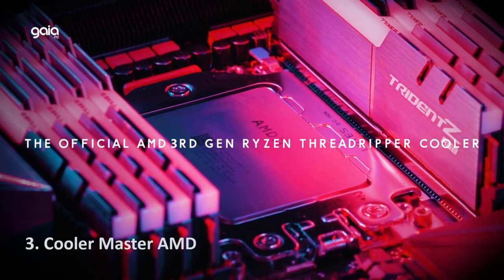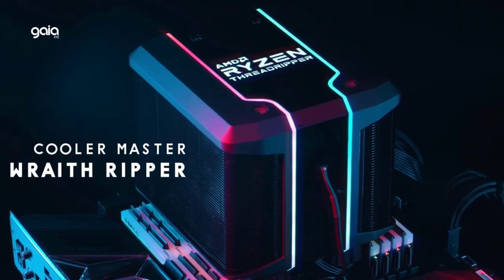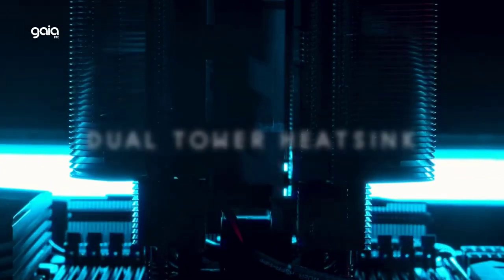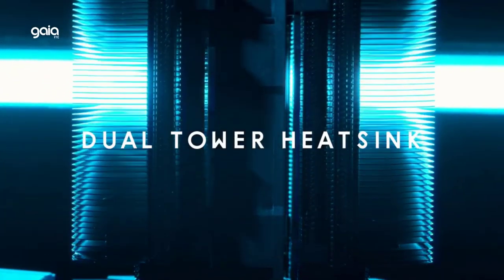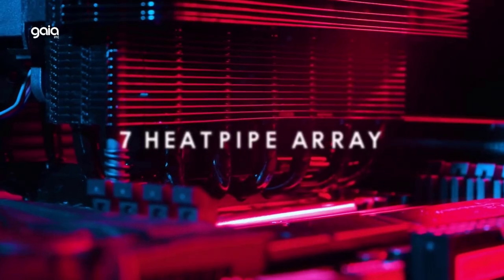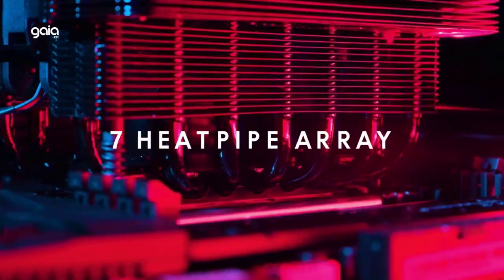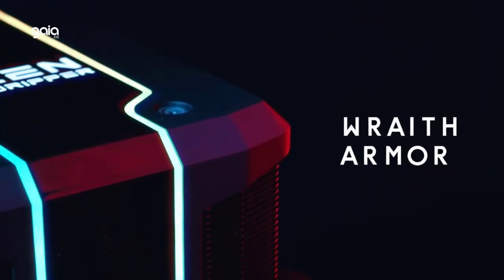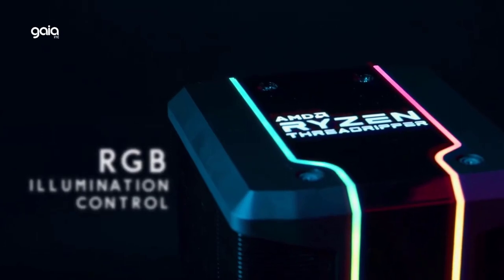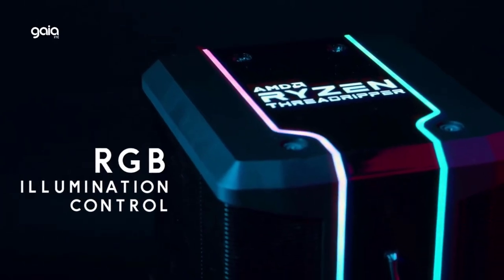Number 3: Cooler Master Wraith Ripper. Designed and optimized for Socket TR4, it features a larger contact surface area specifically tailored for Ryzen Threadripper. The dual tower heatsink combines two sets of heatsink to cover more surface area and dissipate heat more efficiently. Jet black paint enhances cooling performance. Built-in Wraith Ripper RGB software, developed through an exclusive partnership between Cooler Master and AMD, allows full control of your rig's lighting. Exclusive all-in-one TR4 mounting design ensures easy installation. A specialized air guide armor directs airflow for peak cooling performance, reduces dead heat spots, and is illuminated by addressable RGB LEDs for full-color customization.